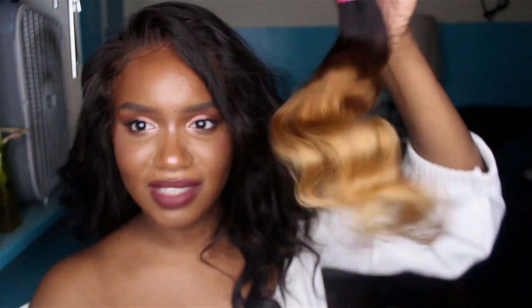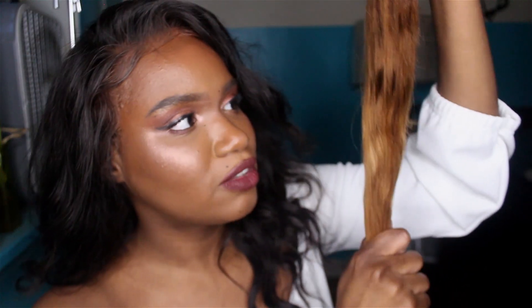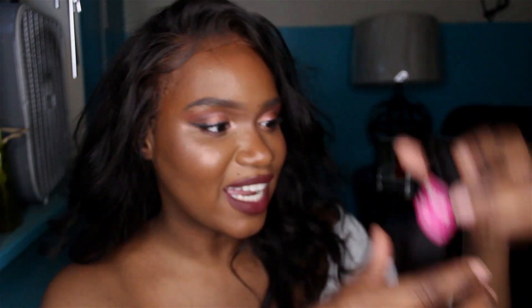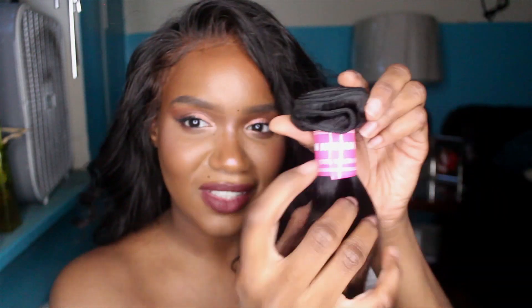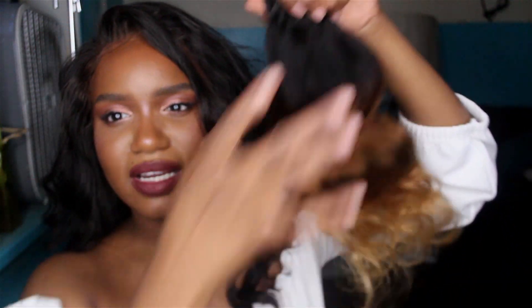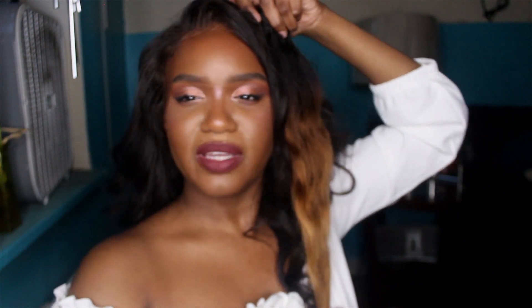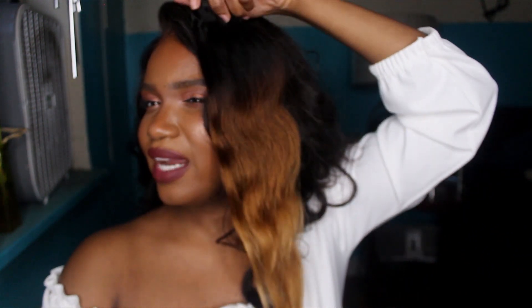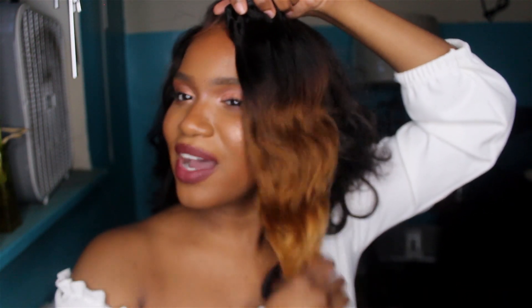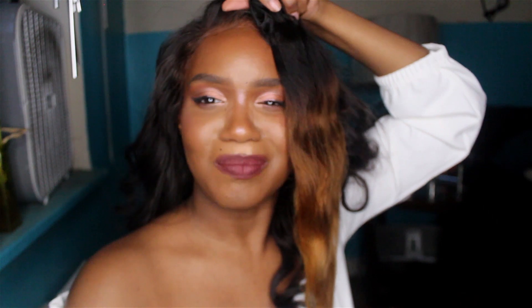But this is nice, I'm really digging it. What I'm planning to do is lighten certain sections. This is the hair, and you can see it's the same as this wig I'm wearing right now. You can kind of get the vibe of what it's going to look like — oh, this is going to look nice.